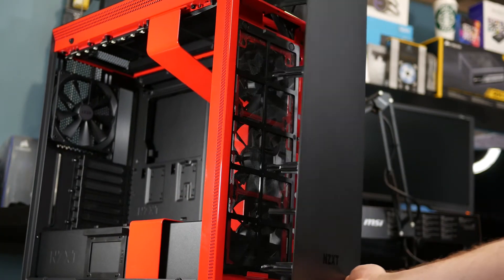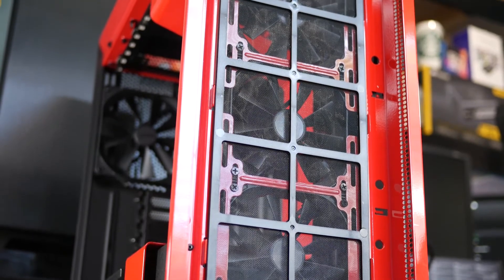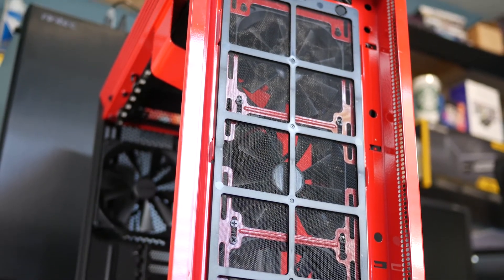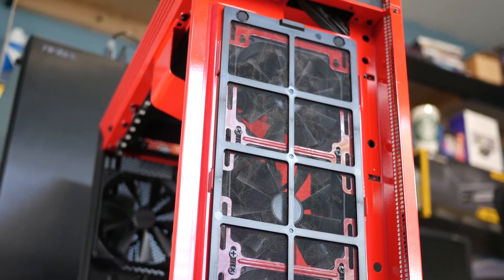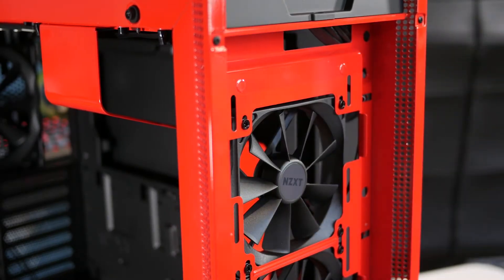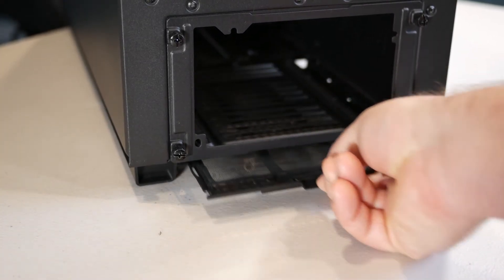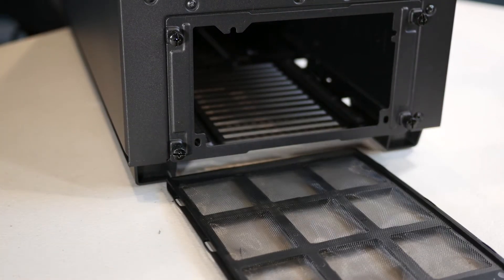The front bezel is removable by pulling from the bottom of the case and popping the whole thing out, which reveals the magnetic dust filter that runs top to bottom. NZXT pre-installs this to keep the three 120mm AER F fans from sucking in a ton of dust, which is obviously nice. There's also an additional dust filter at the rear of the case under the power supply, which also comes out pretty easily.